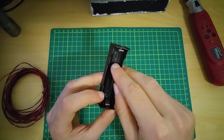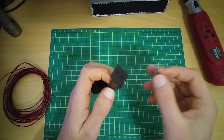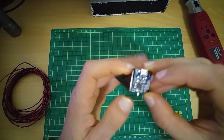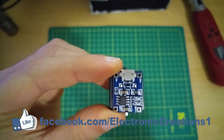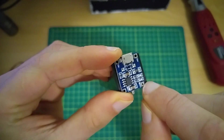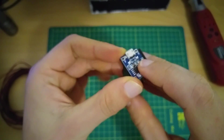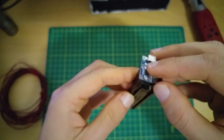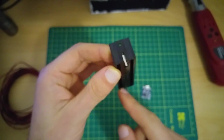First, here is the positive mark and this is negative. I'm going to put this module on the positive side. This is the positive — it will go with this one. So you don't mix your connections, and this one is negative.